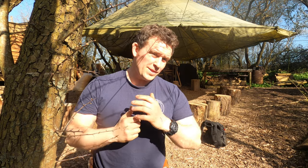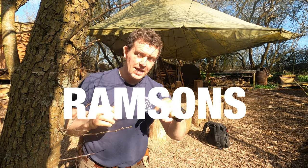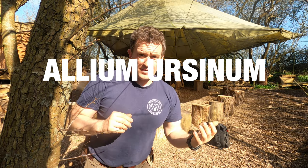Hi guys, it's Nick here from Hidden Valley Bushcraft, and today I'm going to be showing you something you maybe didn't know about wild garlic. What we're going to be doing today is essentially lacto fermenting the wild garlic, and I'm going to be taking you through a four-stage process for that. We are going to need one of our three types of wild garlic here in the UK, and we are going to be focusing in on ramsons. We also have Alliaria petiolata, known as Jack-by-the-Hedge, and the three-cornered leek, Allium triquetrum.